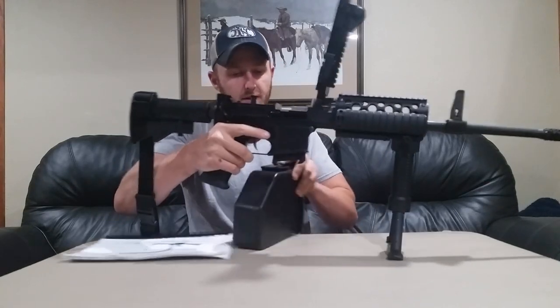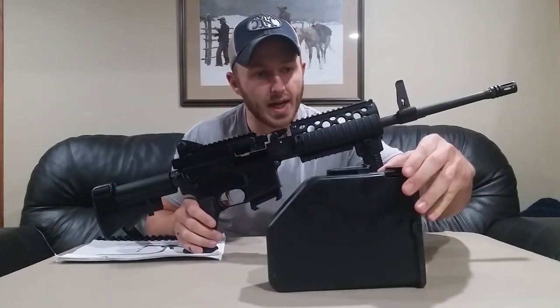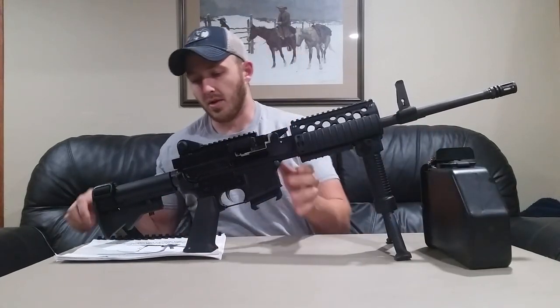We'll take the magazine out — it's a 200-round box that comes standard for M249s. Remove any ammunition belt from the feed tray as well.